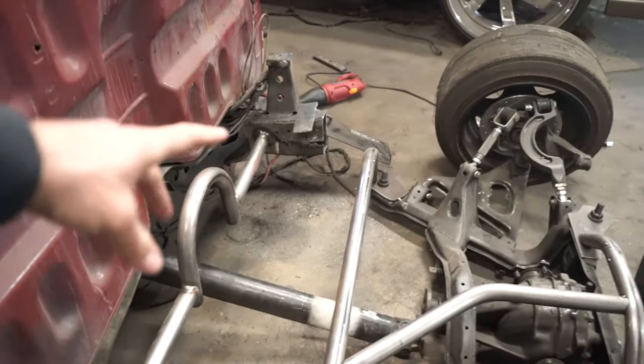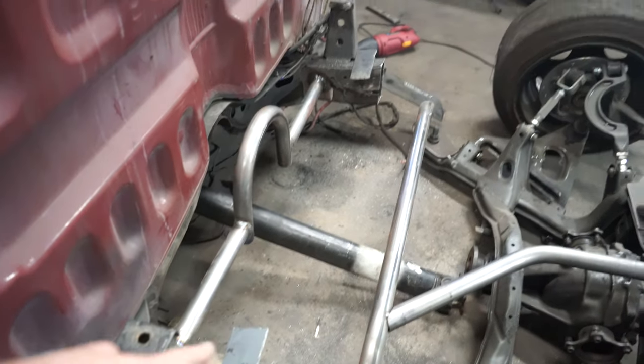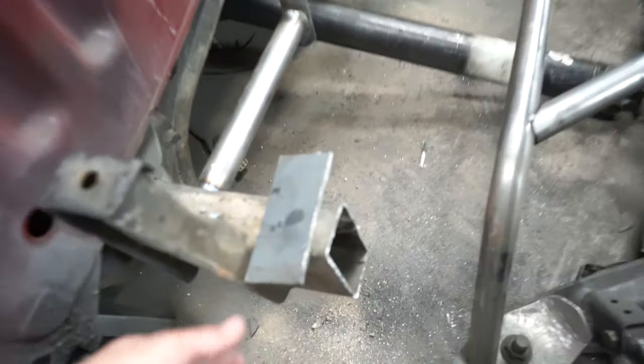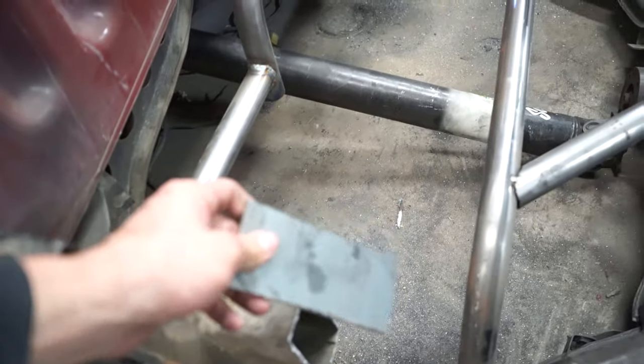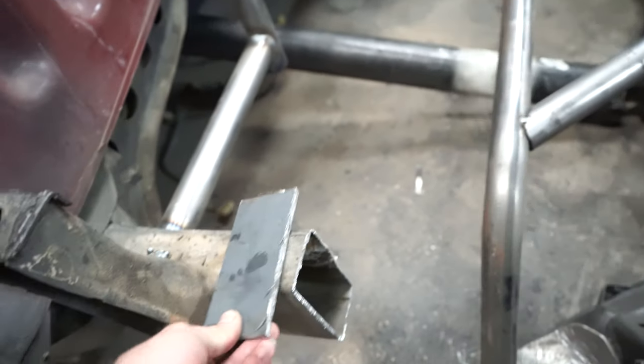Alright, so you guys saw me cut the little cross member off and we cut off a little bit more of the chassis that we're not going to be using. I just cut these plates out — we're going to be welding them to the end of the chassis and we're going to use that to start mounting the rest of the subframe.